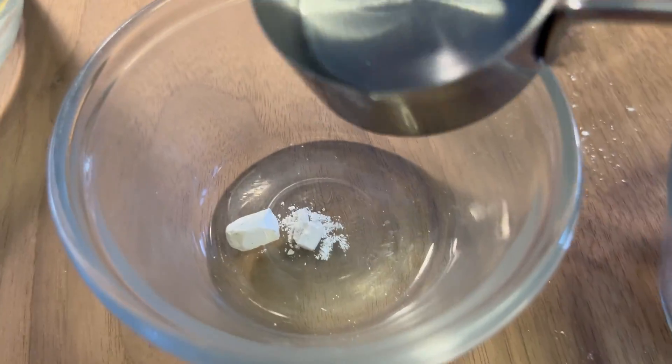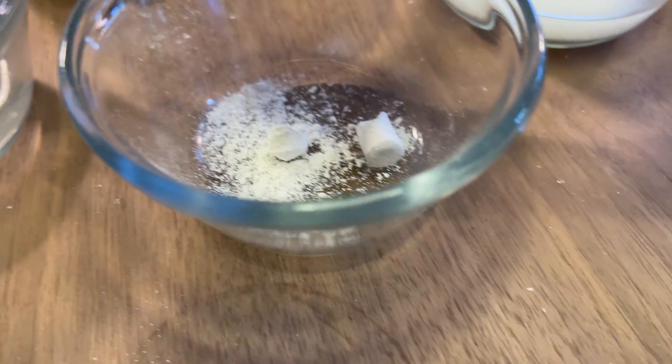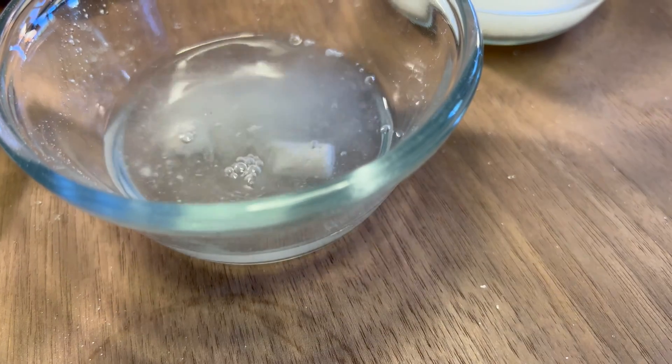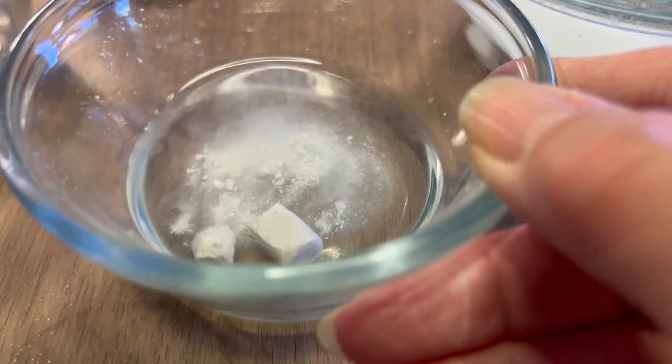Now we're going to be adding our vinegar to our chalk. I've got our chalkboard chalk as well as our chalk pastel, and both of them react pretty similarly — you see that there isn't a lot of bubbling. There is a little bit of bubbling, I think, with the air pockets that are within the chalk, but not much else.